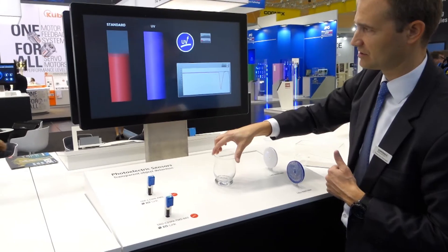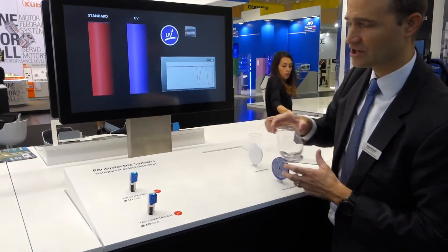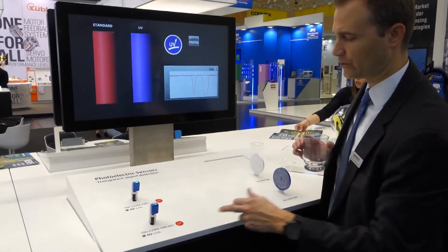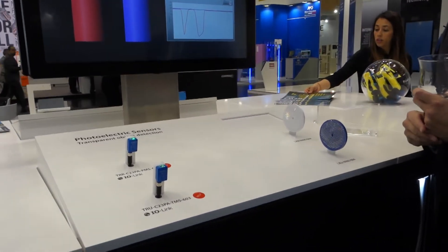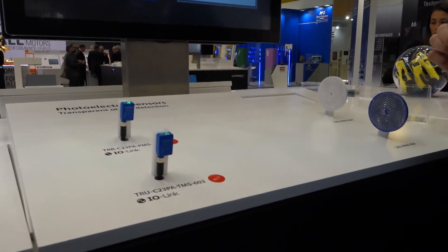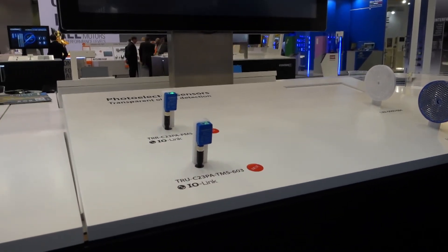You will have double detection on both edges. Now Countrynext is coming up with a new UV technology solution. UV light below 300 nanometers is absorbed by plastic and glass material.